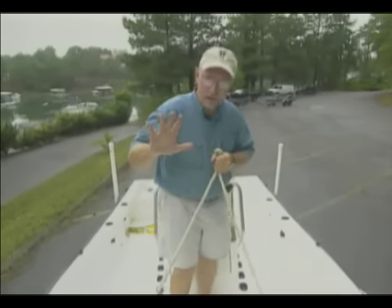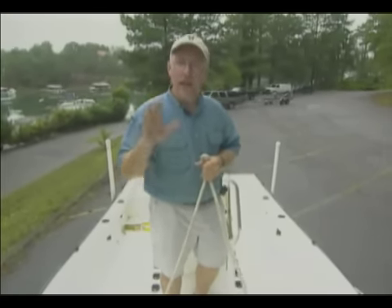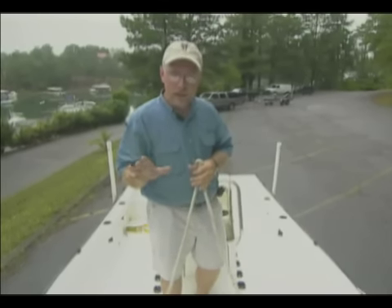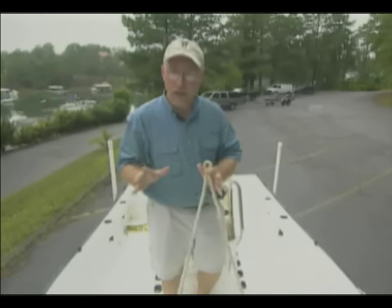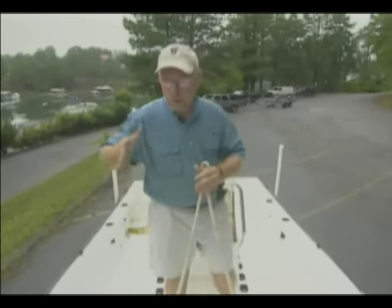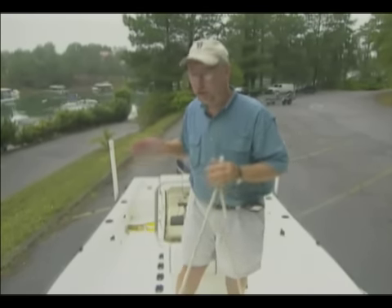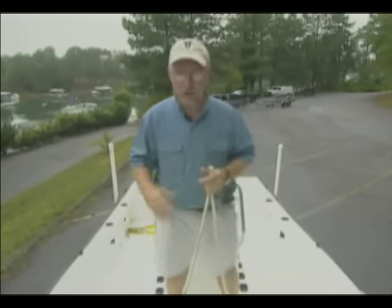There's one other thing that you have to do before you launch your boat: be sure that you check your transom tie-downs. Make sure your transom tie-downs are off the boat. I've seen so many people leave their transom tie-downs on, and when they launch their boat, the boat stays attached to the trailer. You don't want to sink your boat when you're trying to launch it.